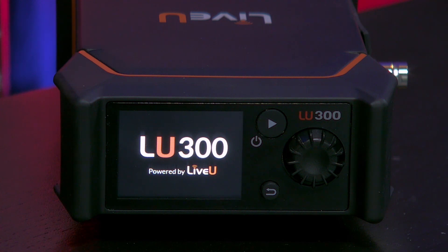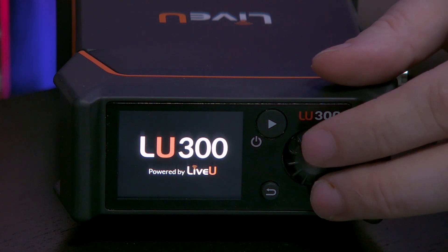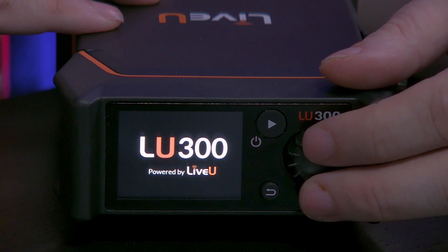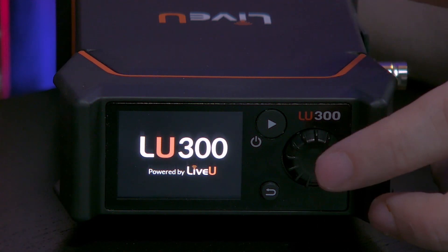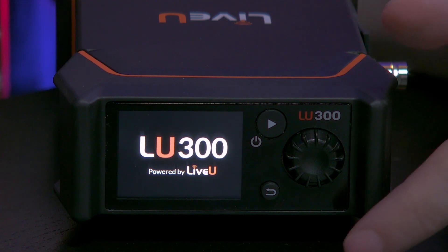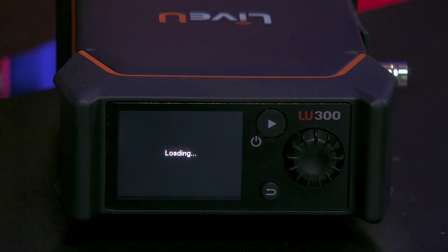Now while it boots up, I can also talk about the other buttons. The first one is the jog right here. The jog can be used to navigate through a menu and select the option that you are interested in. The last but not least button is of course the back button right below right there.